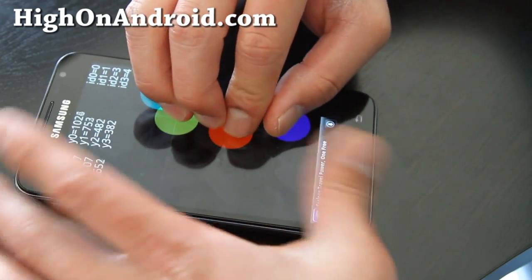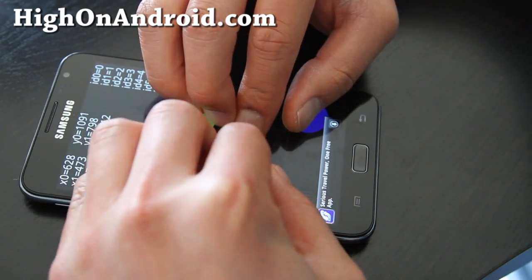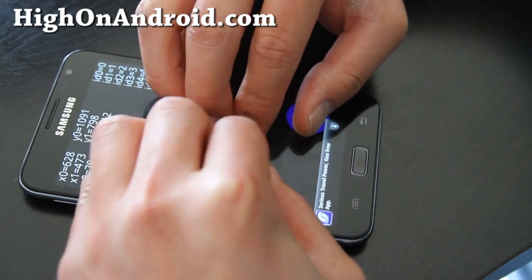So I got five in there, six, seven, eight, nine, ten. Okay so I've got about ten in there.